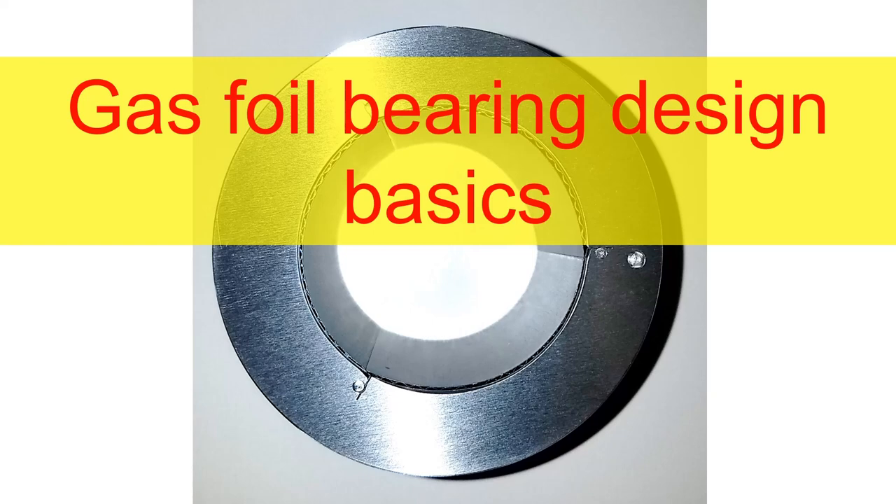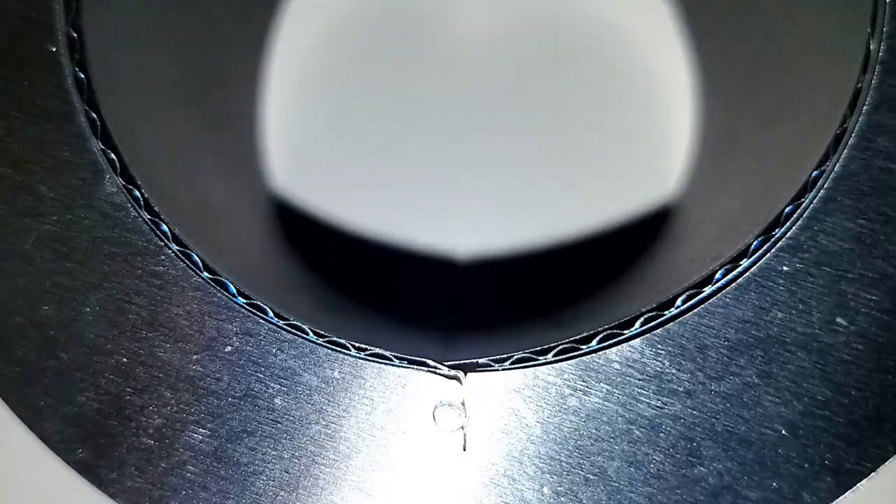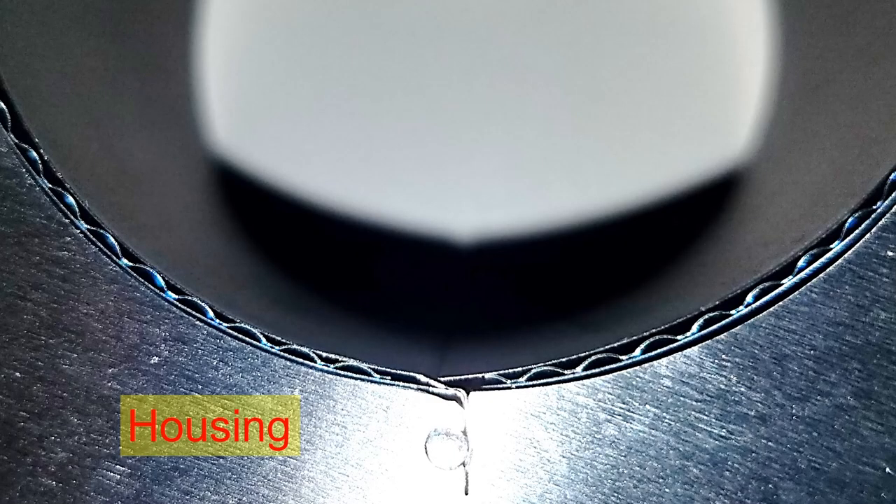Let's talk about gas foil bearings today. The gas foil bearing looks like this.